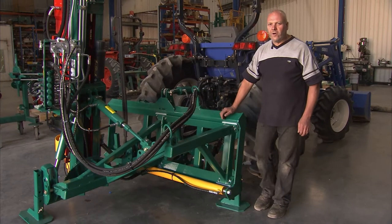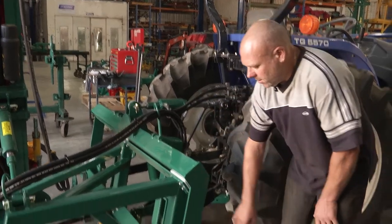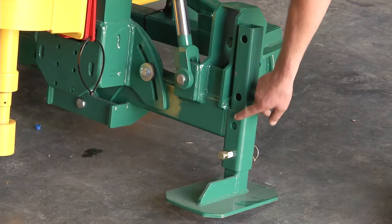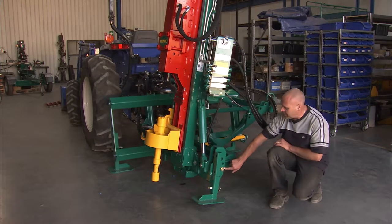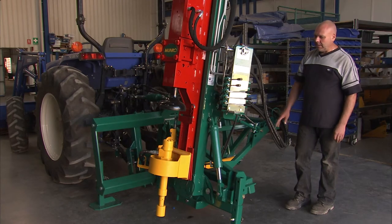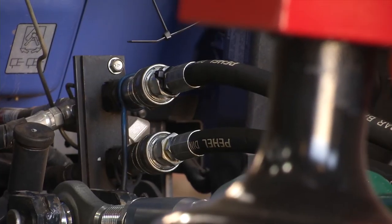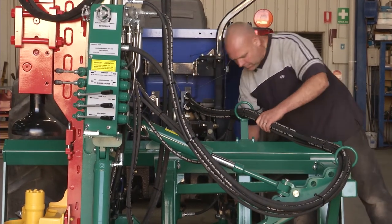We're going to do a few final checks before we run the machine. The first thing is the extension leg adjustments on the pins — just make sure they're in the correct position on the side shift and on the machine. We also need to make sure that the lower link pins are in the lowest hole on the carrier beam. Now I'll start the tractor up, get the hydraulics running, and use the fore-aft tilt function just to make sure there's oil flowing through the machine. We need to have a good look around to make sure there are no oil leaks with any of the hose connections we've made.